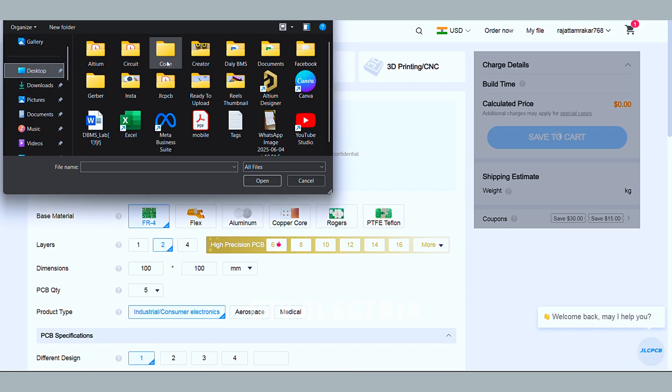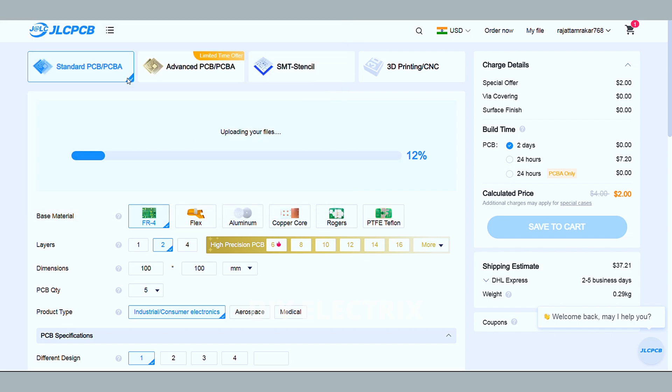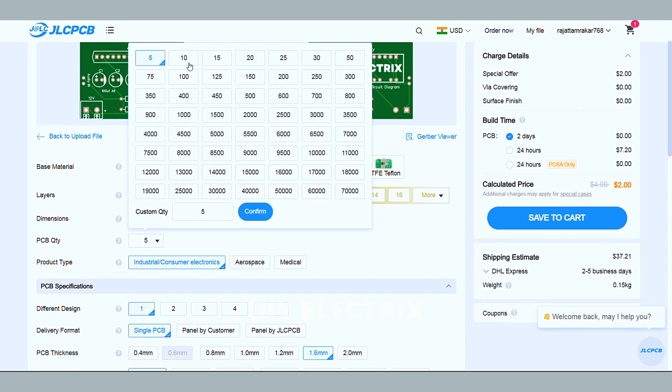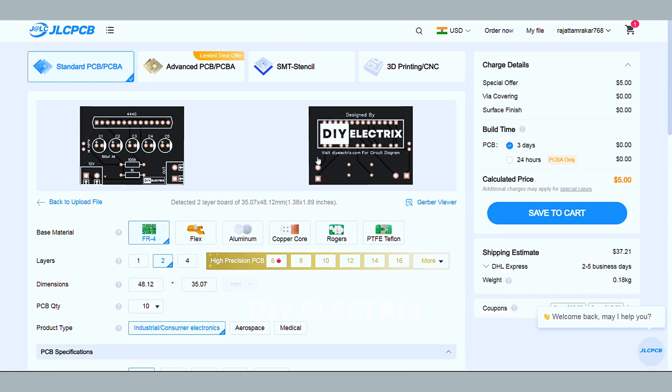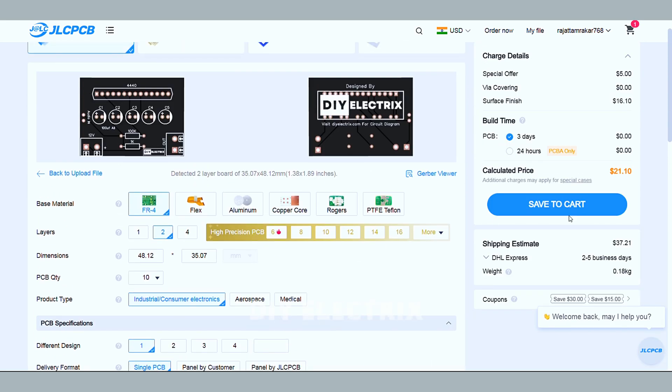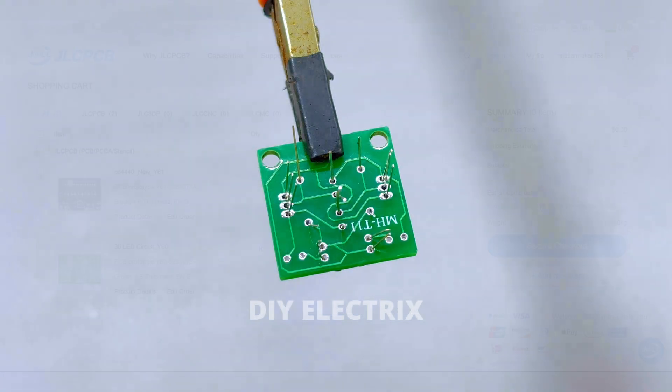Via-in-pad allows vias to be placed directly on the copper pads, resulting in increased design flexibility, less space requirement, enhanced thermal dissipation and improved electrical performance. If you're new to JLCPCB and sign up using the link in the description, you also get a bunch of new customer coupons.